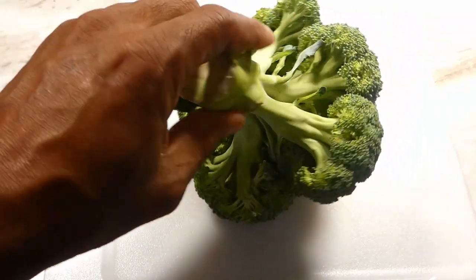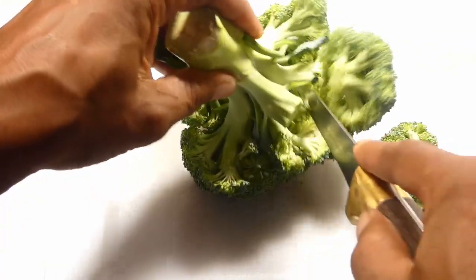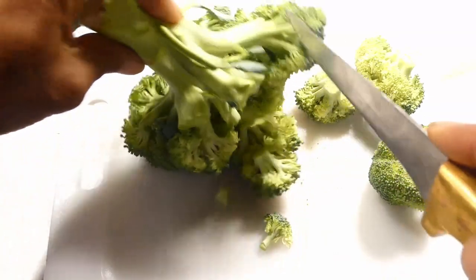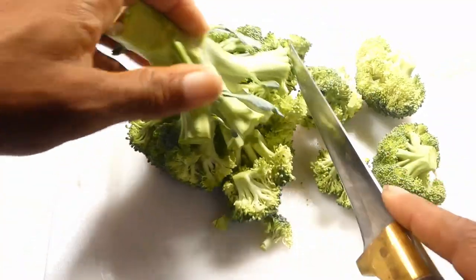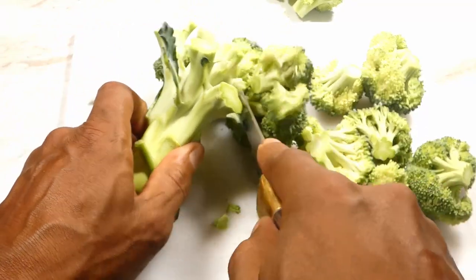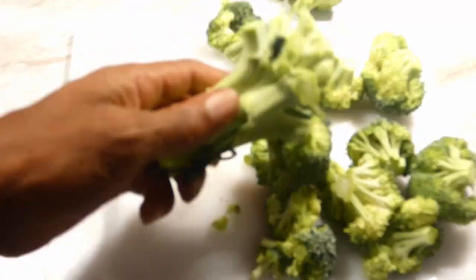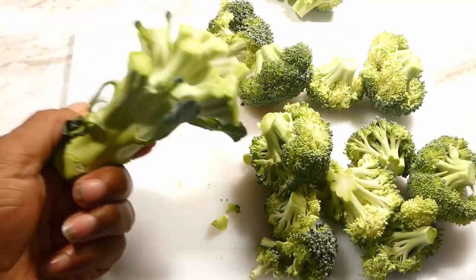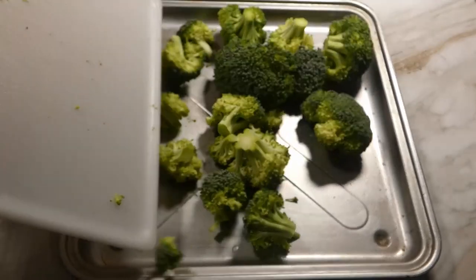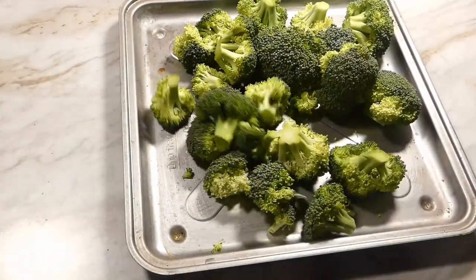We gonna start off with our broccoli and just cut the florets right off this whole fresh broccoli. Don't forget to like, share, and subscribe. After we cut our florets, don't throw the stems away — we can use those for veggie stock.